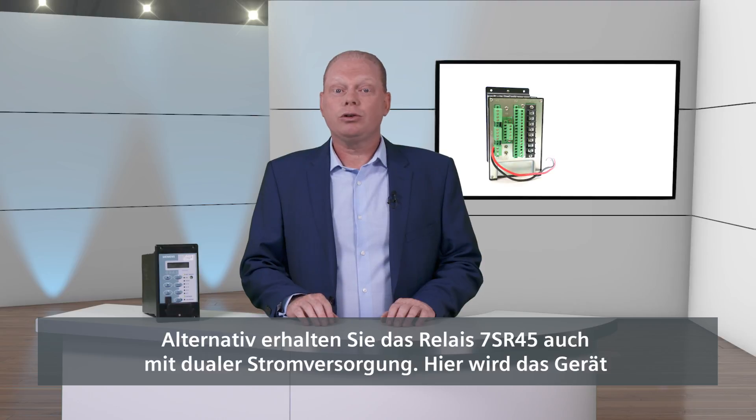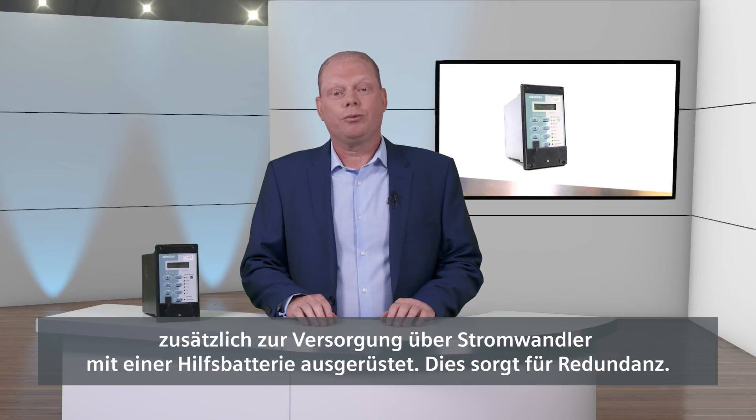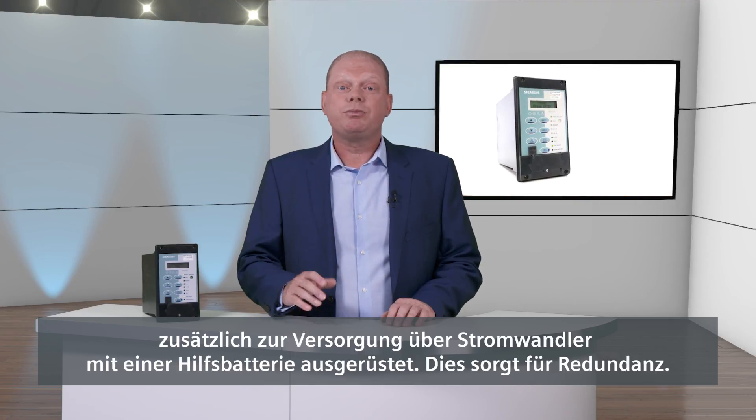The 7SR45 is also available as a dual-powered option where the power for the device can come from the current transformers and an auxiliary battery supply. This provides redundancy in the case the battery fails.